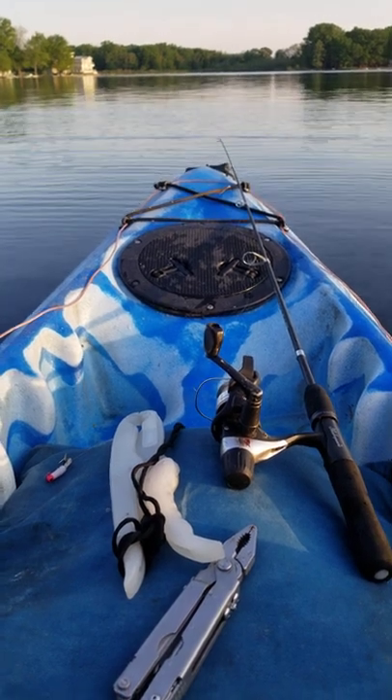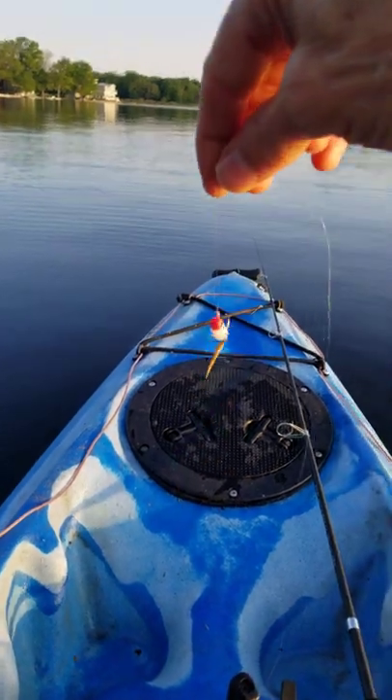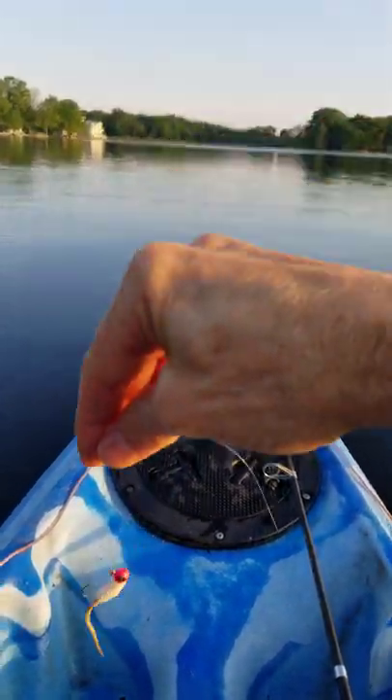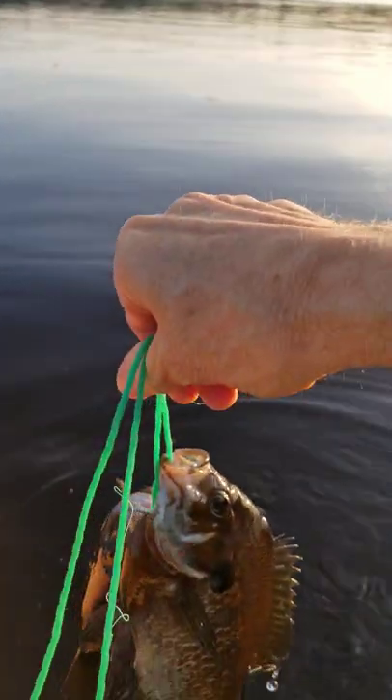Blue Gale fishing tip: use a white jig big enough that only the big blue gales will bite it. Your results will be fantastic.